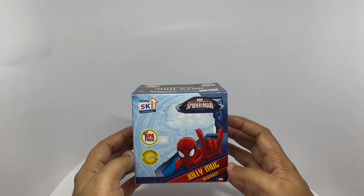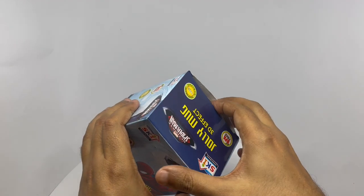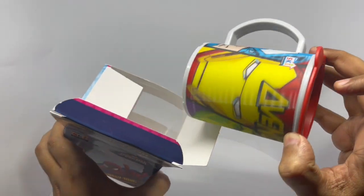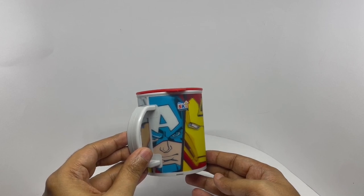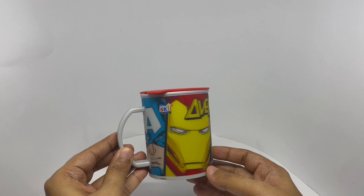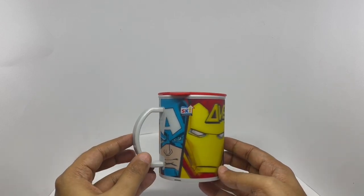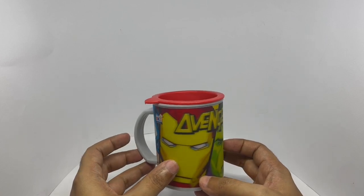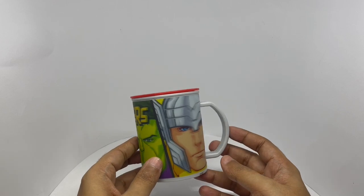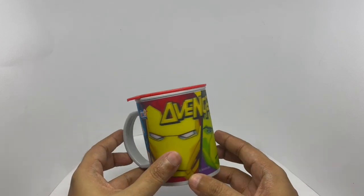So let's see how the 3D effect looks. I don't think it's coming across on the video, but there is a nice 3D effect. We got Avengers here — not from the movie though. Love the artwork.